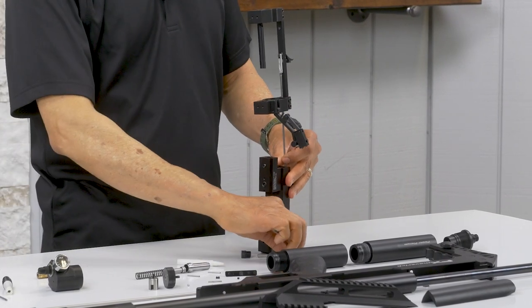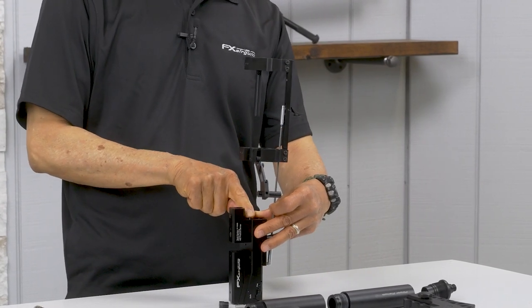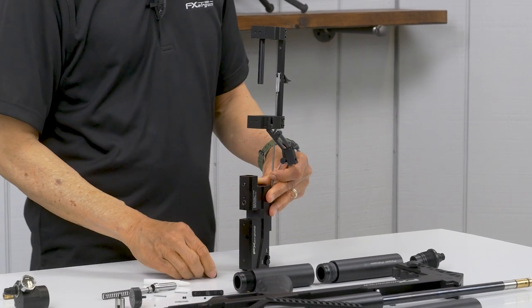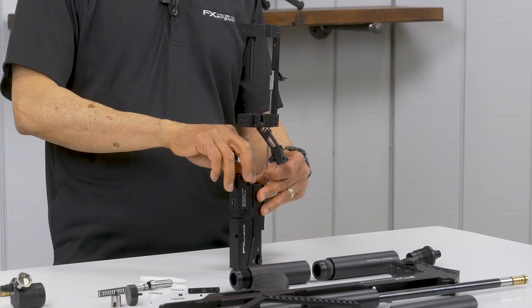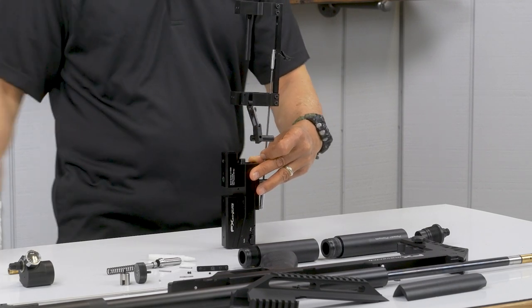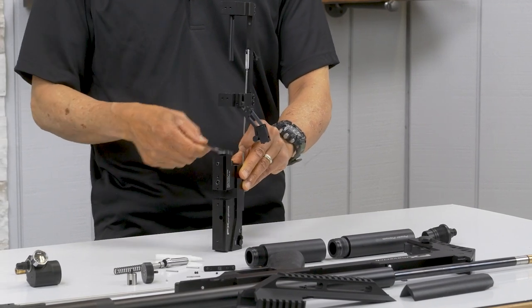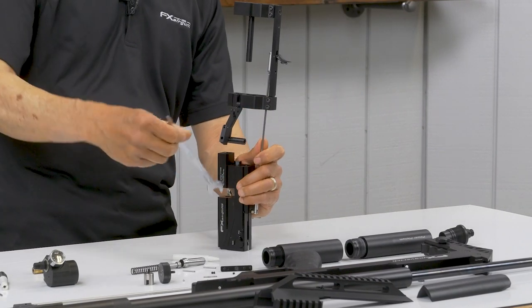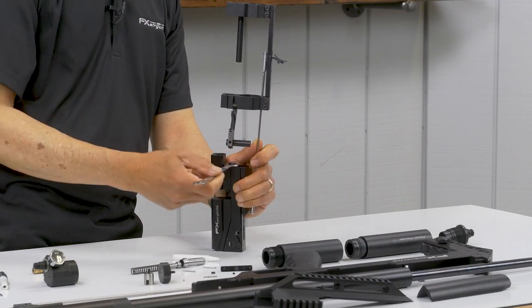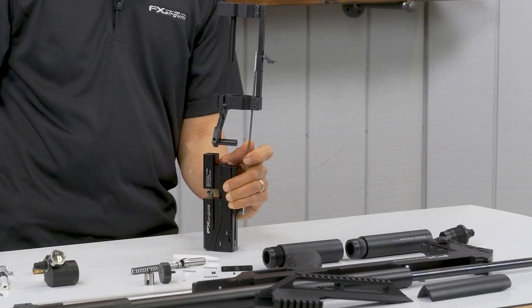Valve pin — kind of push it in, slap like that. Your spring and your retainer. 11 mil wrench. Just snug. Put that to the side.